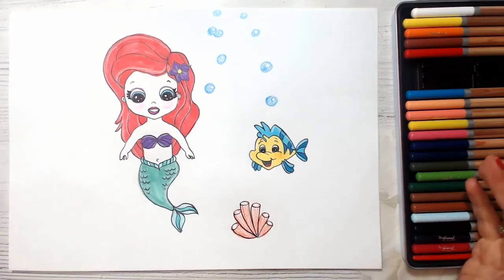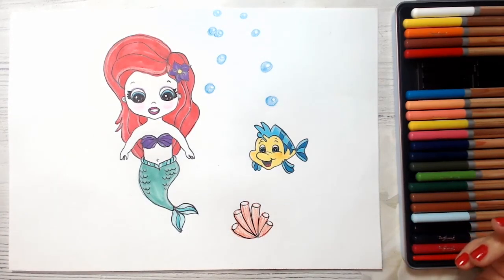And look, guys — how cute is our mermaid, and how cute is Flounder her friend! Well done, guys. This is the cutest Ariel mermaid I have ever seen. Thank you for watching this video, guys. I hope you enjoyed drawing a real mermaid with me. I really love drawing with you, my art friends. If you enjoy my lessons, please subscribe and like my videos, and don't forget to share your beautiful artworks on my Facebook page — the link is below this video. Thank you for watching. Stay safe. Bye-bye!